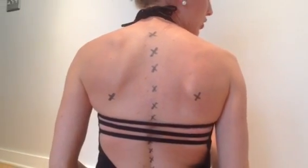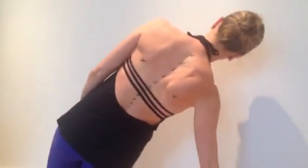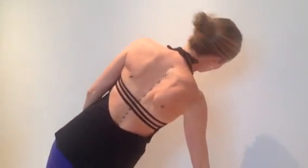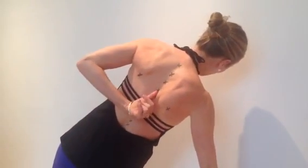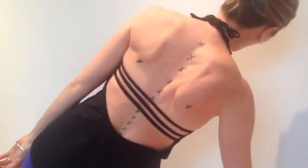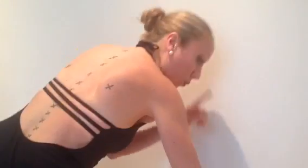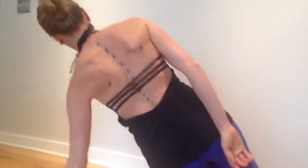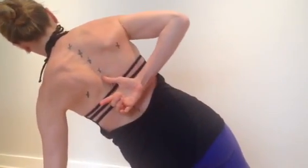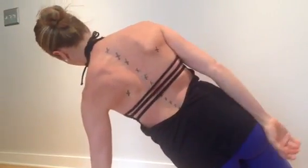The side plank article research says that this side with my right hand down is the side that I should be doing my side plank on. Do you see how close my spine and my scapula are? They're almost touching — that is crazy. What I am saying is it needs to be on this side. Do you see how on this side my spine is actually getting pulled closer to this shoulder blade?